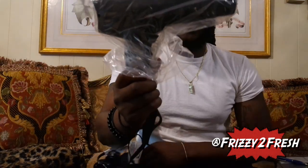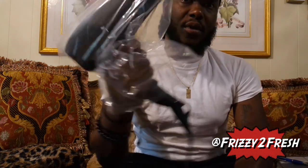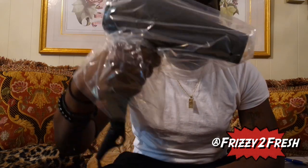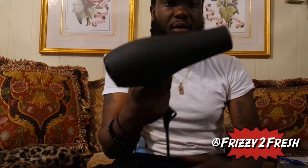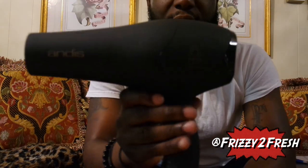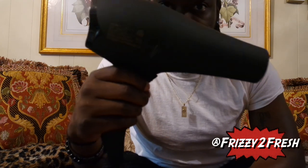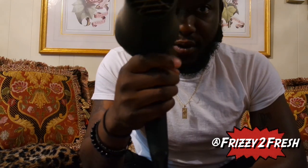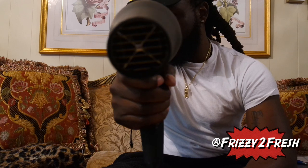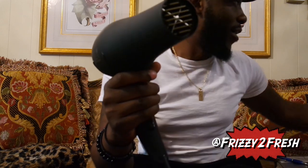Here is the actual dryer itself. It's not too heavy — it actually looks like it can fit in my bag pretty nicely. Here it is: the Pro Dry. It feels very good in my hand, doesn't feel slippery. It's ceramic. It kind of looks like a speed gun.